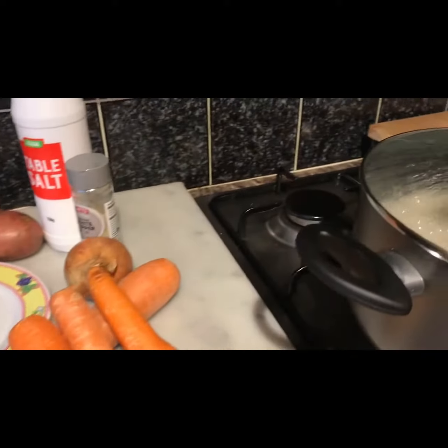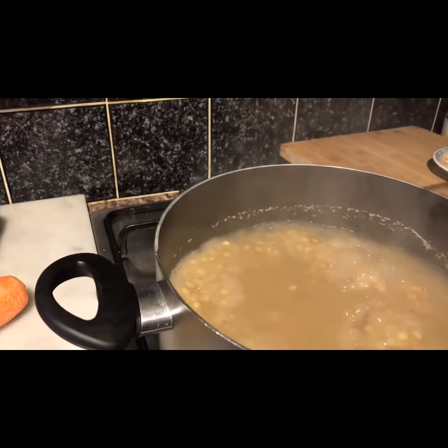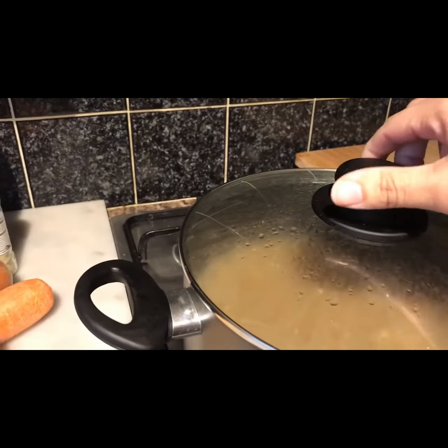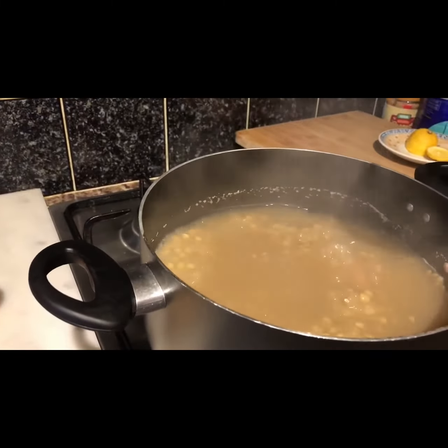My ingredients are 250 grams of split peas. If you don't have that, use green lentils, dal, or any kind of lentil. Soak it overnight — that's what I've done — and now I'm going to boil it for about 45 minutes.